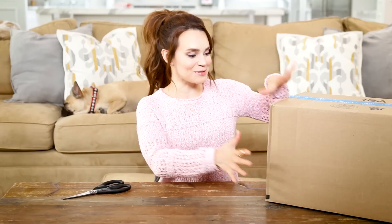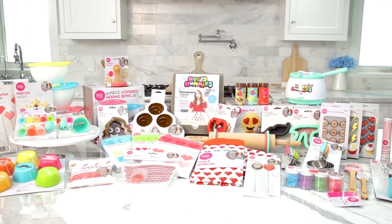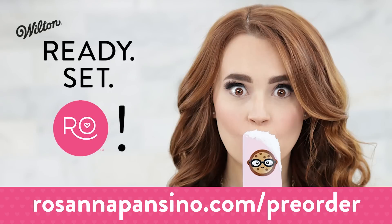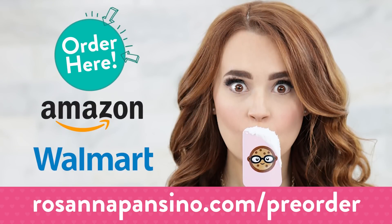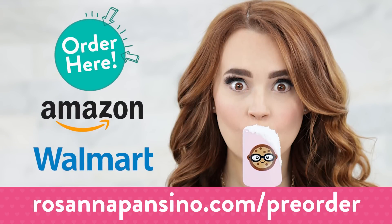Hey guys, it's Ro. I just got this box in the mail and I am so excited because I know exactly what it is. Inside this box are all of the items from my baking line in their final packaging, and I just wanted to take a few minutes and film a video and share this moment with you guys. Please bear with me, this is my first unboxing. All of the items I'm showing you today are not out yet, but they are available for pre-order on Amazon and Walmart. I'll put a link down below.